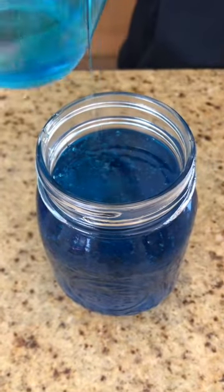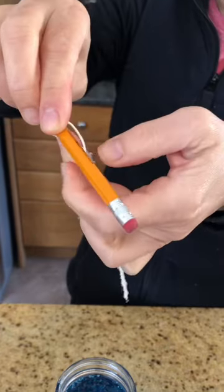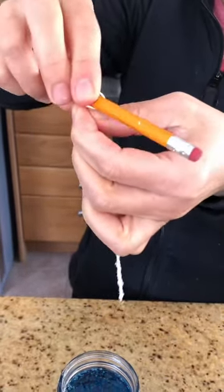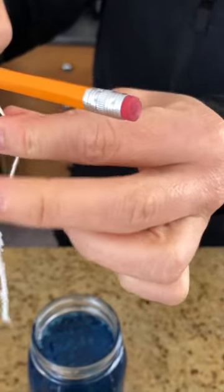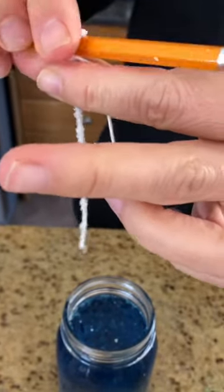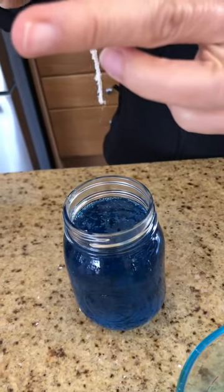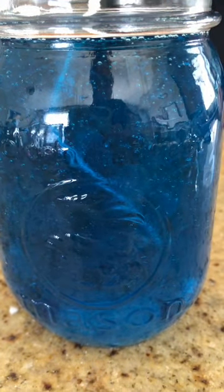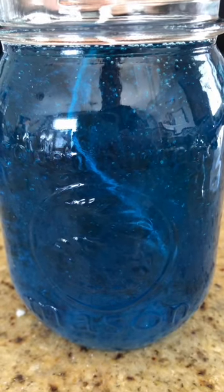If you have the string instead of the skewer, you're going to wind it around your pencil, or you can tie a knot if you want — just make sure it doesn't fall. Again, we don't want the string touching the bottom or the side, so you have to see where it lands. Now we're going to place it in a spot where it won't be jostled or touched, and I will see you in a few days to see what happens.